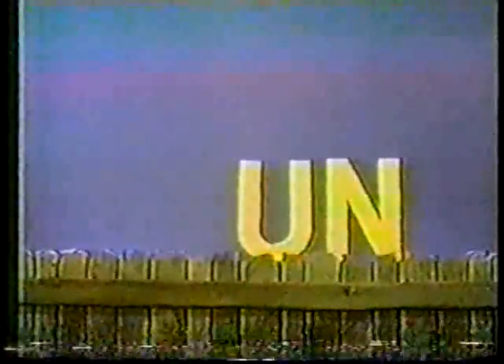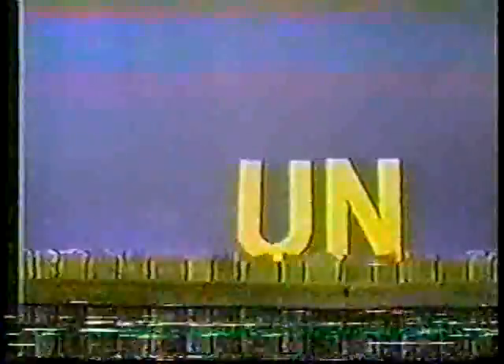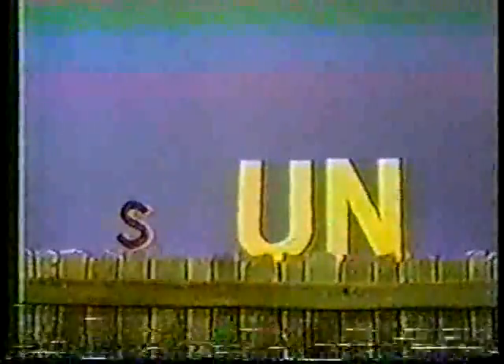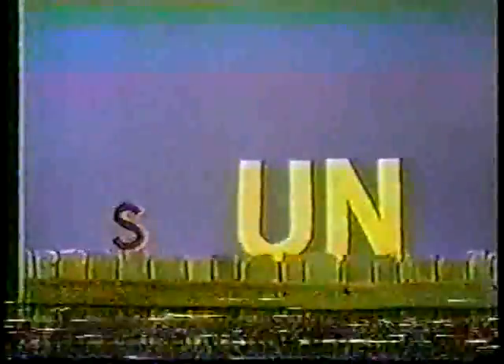These are the letters U and N. Together they sound like this: Un. This is the letter S. The letter S sounds like this.